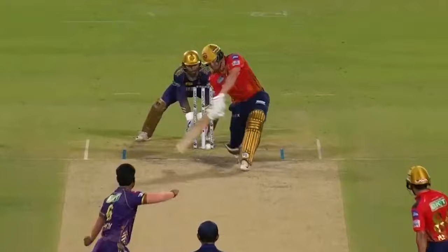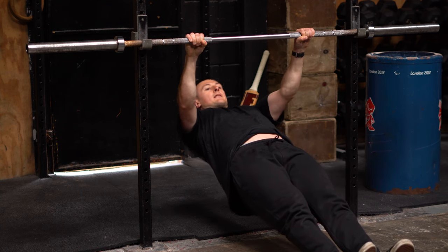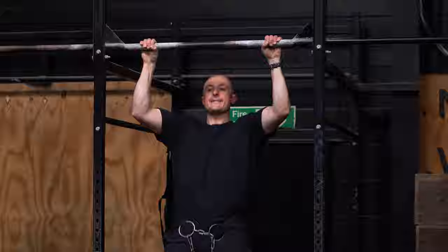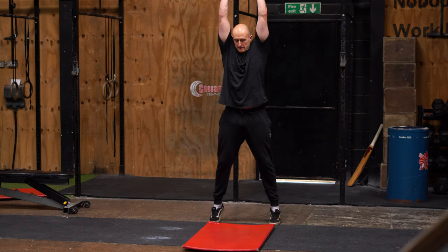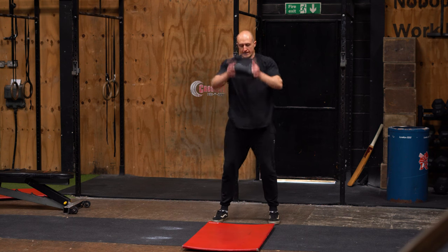You might have seen cricket players today with great physiques, rippling abs and next level power. It's not all for show — there is a specific purpose to the exercises and all the stuff the players do in the gym to make you a better player, and that is what we have for you today. In today's session we're going to be looking at power development for cricket.